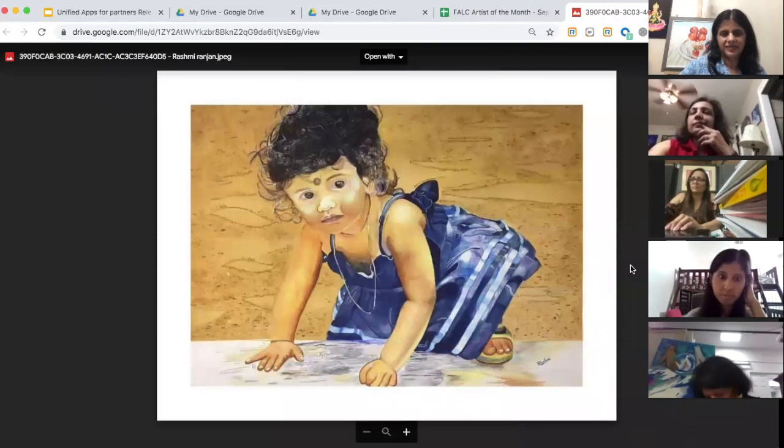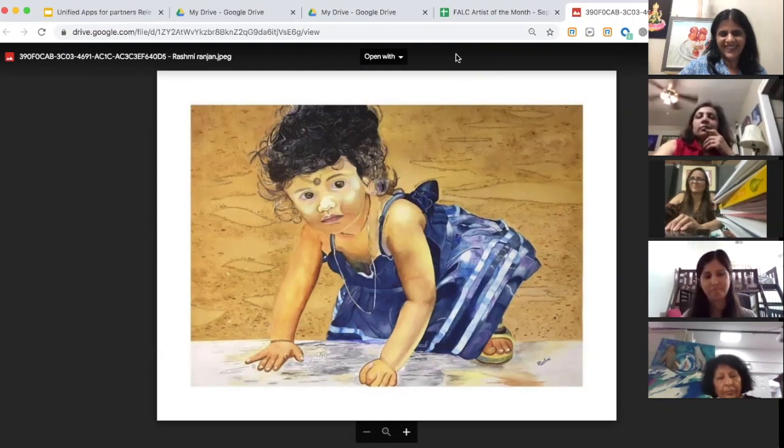Thanks Rashmi — yes, this is Rashmi's work, very nice, good job. Thank you. We move on to the next one — Sita.